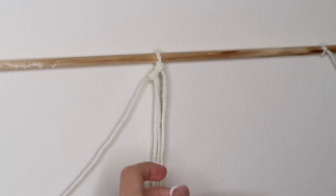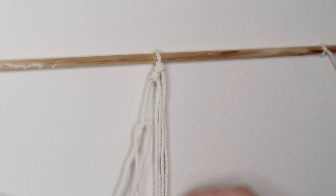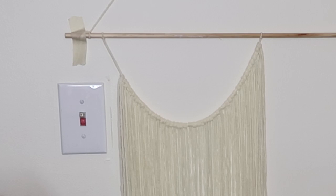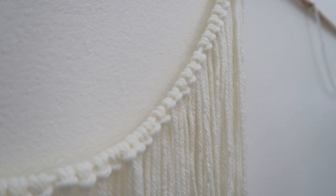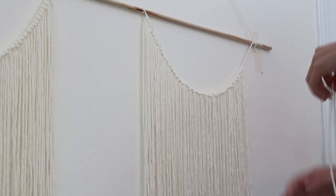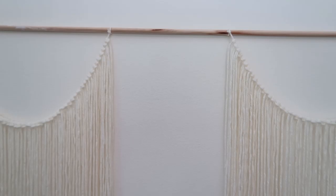This knot will be the only knot we use this entire time when making all three of these wall hanging pieces. As long as you can do this knot — which is super easy — you can get these all done really quickly. Repeat this process all the way along until you hit the end of the hanging piece of yarn. Then move on to the second piece of yarn tied onto the dowel and repeat the exact same process until it's completely full.